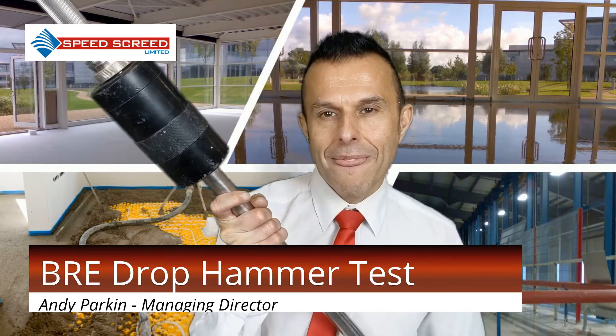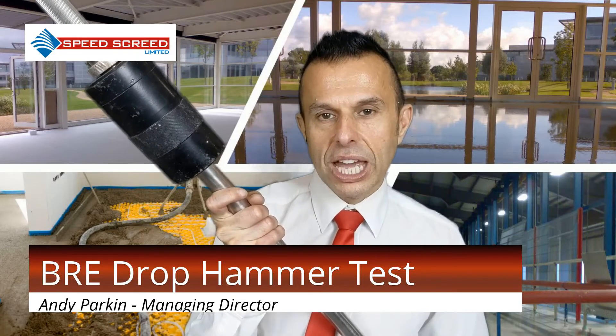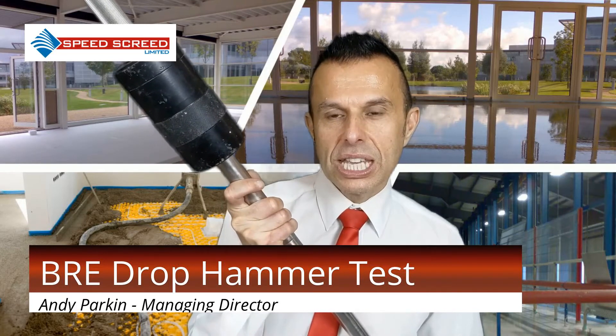The BRE drop hammer test has two main variations that cover all types of screed. For bonded and unbonded screed, the test described in Annex D of the British Standard is followed. And for floating screed, the Annex E method is followed.